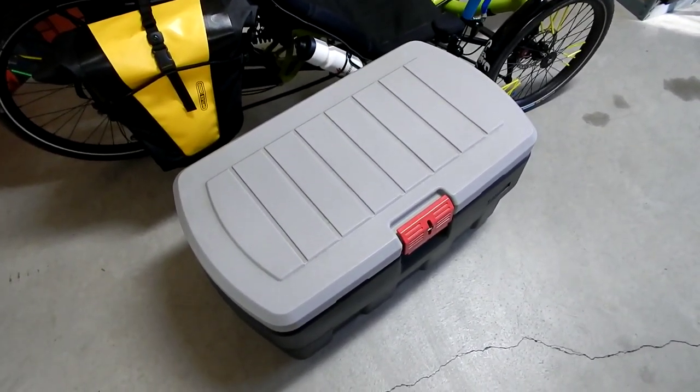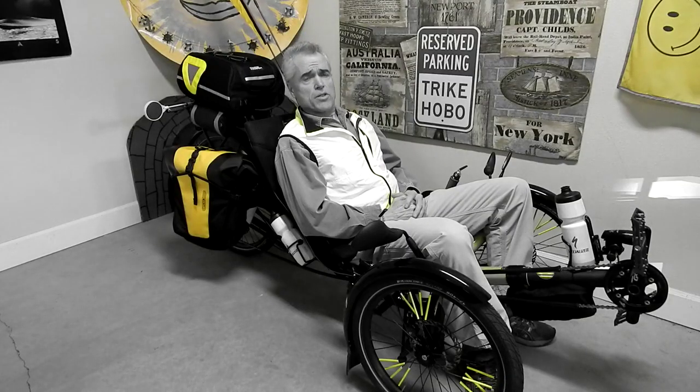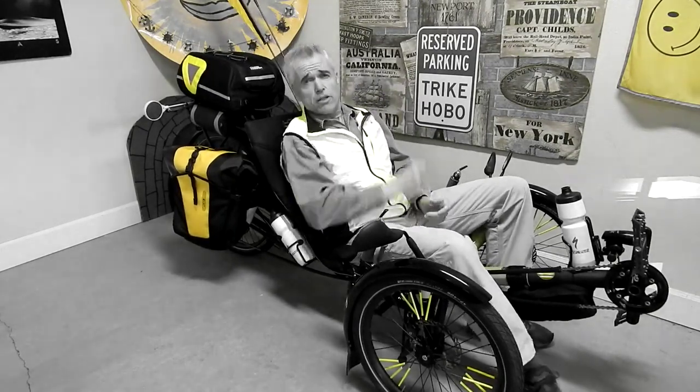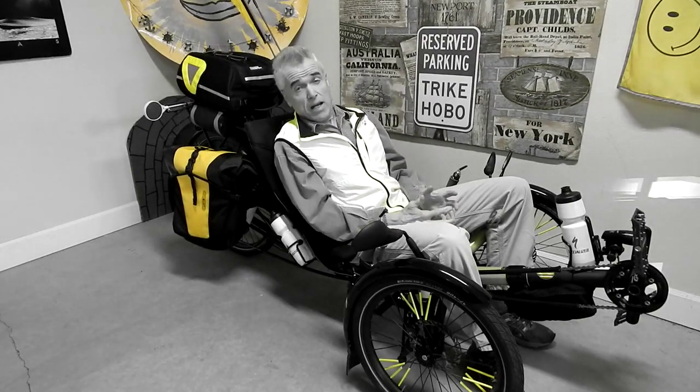So today I want to talk about it. Howdy everybody, Tricolo with you here once again. I want to talk about trailers. Do you need a trailer? Do you want a trailer? Do you think you have to have a trailer?